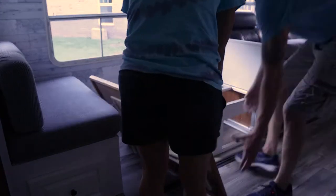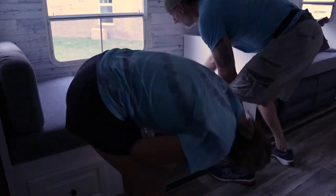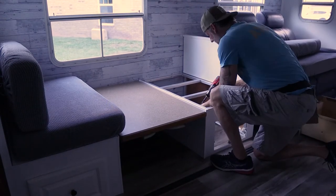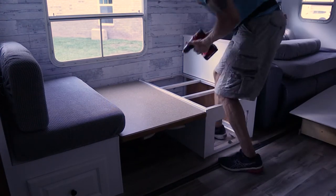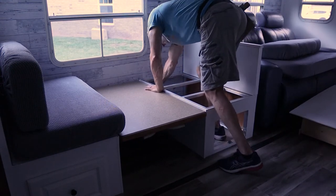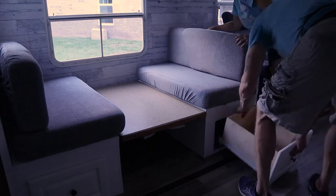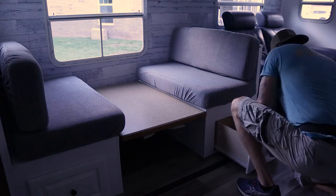Now we're going to bring in the second bench, but first we've got to get our distance correct. We're using the table as a guide to get the spacing right, because this dinette can actually turn into a small bed. Same process as the first one — same screws, screw it into the floor, mount it securely, get the top on, get the cushions on the bottom, fight with the drawer as usual, and we're good.